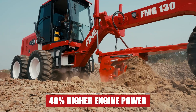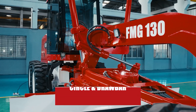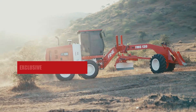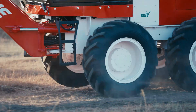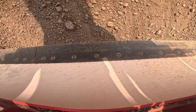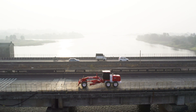With 40% higher engine power, the FMG 130 leads its class with unmatched performance. Equipped with a turn circle and drawbar, it ensures precise control and maximum grading efficiency. The exclusive articulation joint — the only machine in its segment with this feature — and the moldboard base provide the highest blade downforce in its category for optimal grading results.